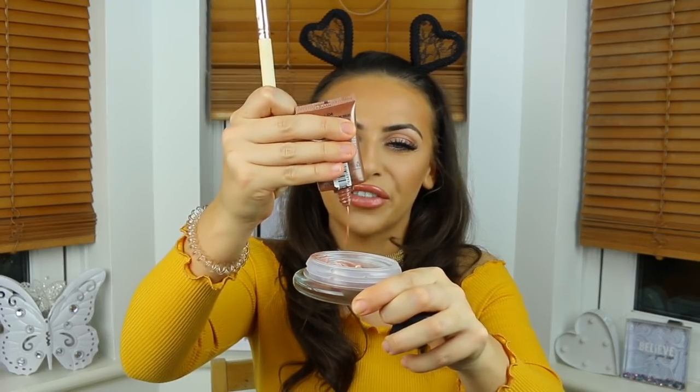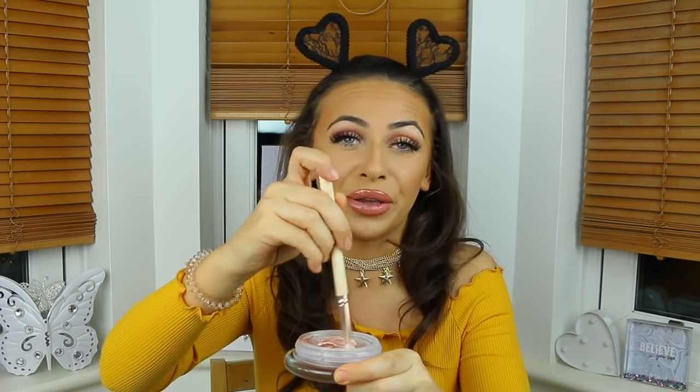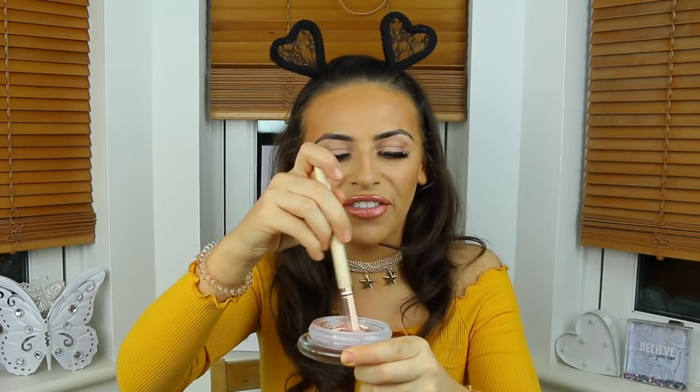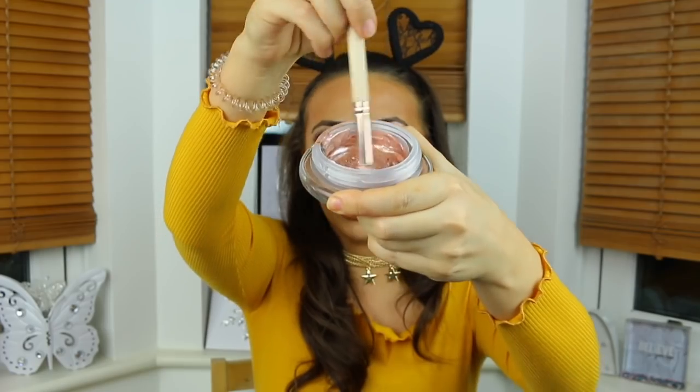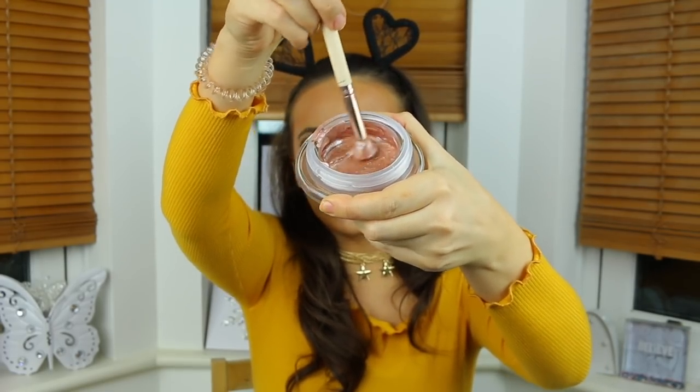Then we're going to go in with the NYX Born to Glow Liquid Illuminator in the colour Sun Goddess — this is another bronzed one. So you see huns, we're mixing up different colours in here. Maybe I used a little bit too much in there. I think this is really fun — if you do like this video please give a massive thumbs up and hit the subscribe button.